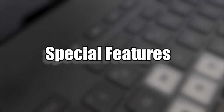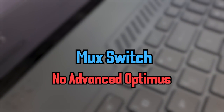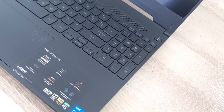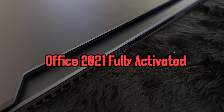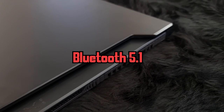Now let's talk about the special features. It has a MUX switch but no Advanced Optimus, so you'll have to restart the laptop after turning on the MUX switch. It has only a single-zone white light keyboard, but at least it has gamerly WASD keys. It has one Thunderbolt 4 port and comes with MS Office 2021 fully activated, Wi-Fi 6 AX, and Bluetooth 5.1.